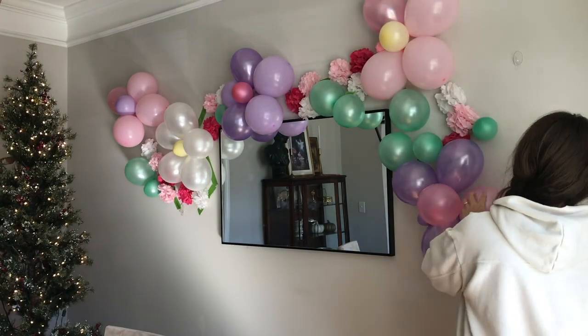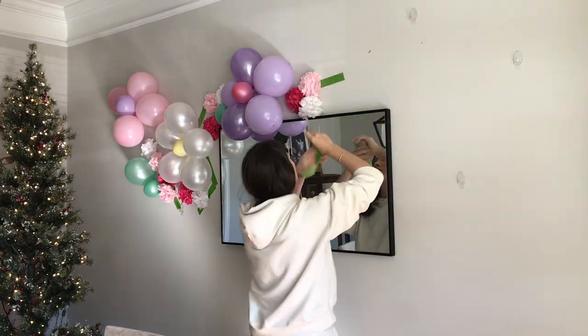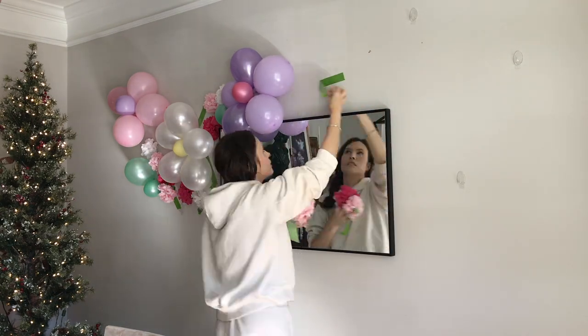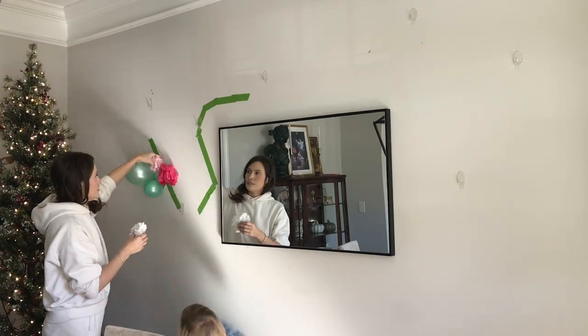If you're new here, our girls both have birthdays in November, one a week after the other. So here I'm just taking down Emma Rose's balloon display so I can get the wall prepared to do Brook's balloon display that weekend.